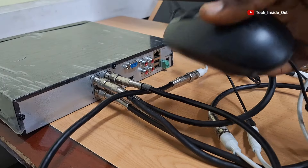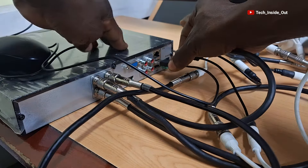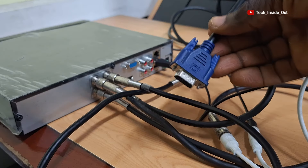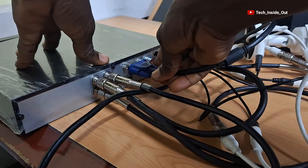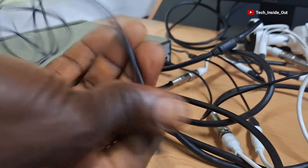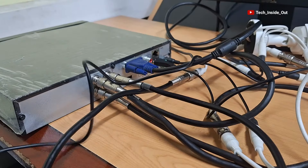I will now go ahead and connect a mouse into the DVR. Here is a VGA cable coming from the monitor — I will plug it also into the DVR. The final connection is the power supply to the DVR, so I will plug it in and connect it to the power socket.